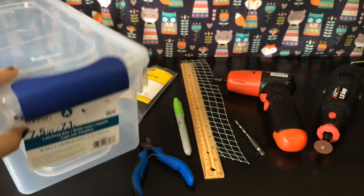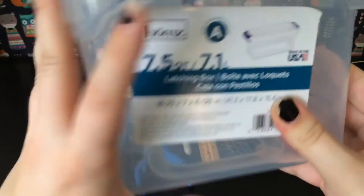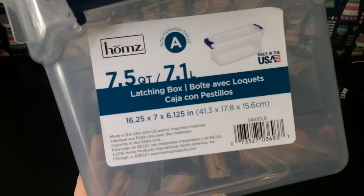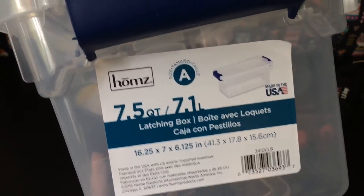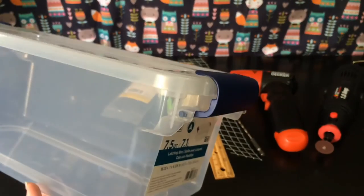To change that, I went and bought this size bin — you can see here it's a 7.5 quart — and it does have a latch, and that'll keep them from pushing up on the sides.